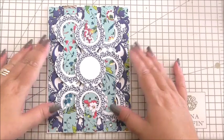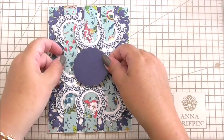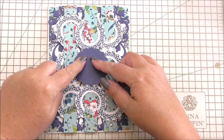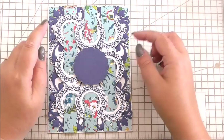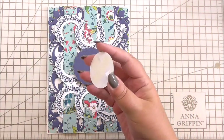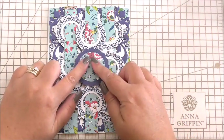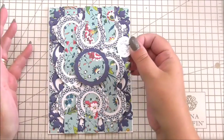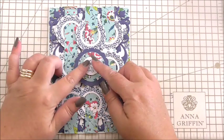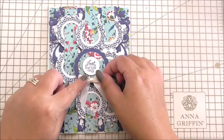Next we're going to add a circle of ivory, then a circle of navy card from the Perfect Palette. Then I've got the circle that we cut from the first layer we added to the card — this is on flat tape — and I'm going to add that to our blue circle. This is the sentiment we used for the insert, stamped on ivory card in the same blue ink, and I'm going to finish this off with a little ivory bow.